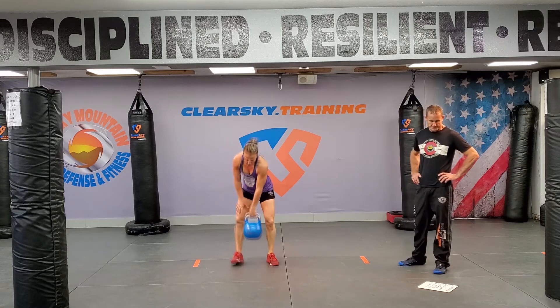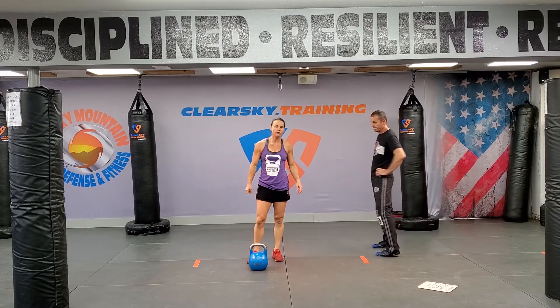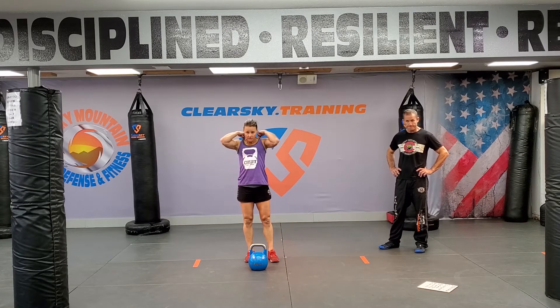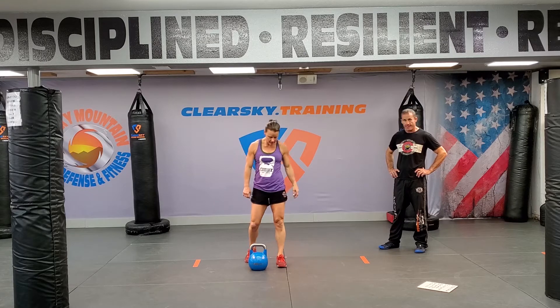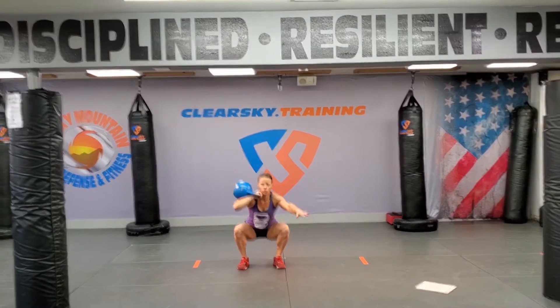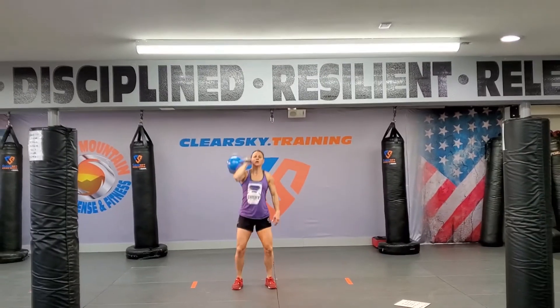Bear complex. If you have two kettlebells, do it with two. If you have one, you're alternating — again, six on each side. So: deadlift into a hang power clean, into a push press. Bring the kettlebell back down, hold in the front rack position, and squat. And then, once again, push press.